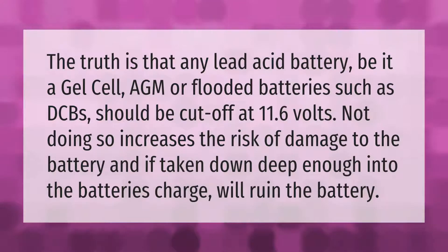The truth is that any lead acid battery — be it a gel cell, AGM, or flooded batteries such as DCBs — should be cut off at 11.6 volts. Not doing so increases the risk of damage to the battery, and if taken down deep enough into the battery's charge, will ruin the battery.